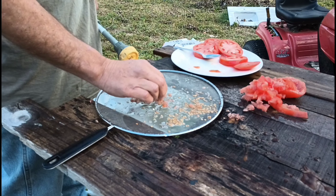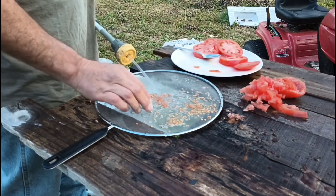I just kind of roll them around like that to get all that stuff off of it.